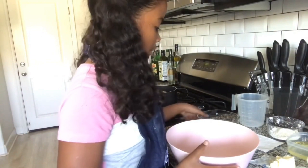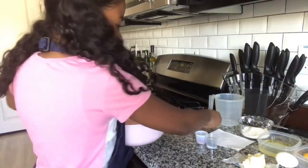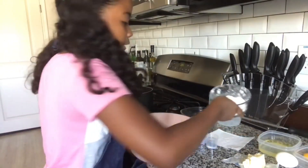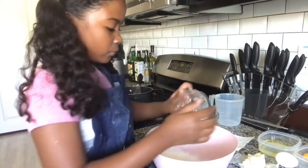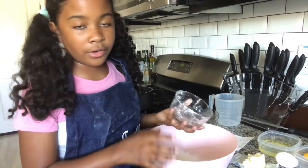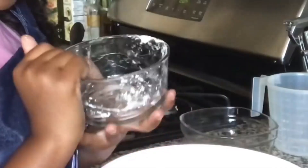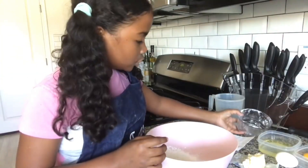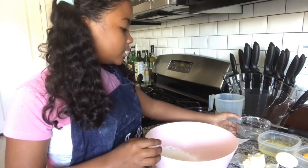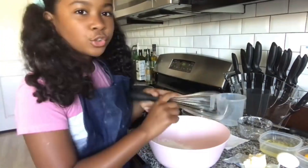In a separate bowl, you're going to combine your sugar — this is three-fourths cup of sugar. Then you're also going to combine in one-fourth cup of cornstarch. Quick tip: if you just washed the container you're putting your cornstarch in, make sure it's completely dry and not wet at all, because the cornstarch will stick to the bowl and you might not end up getting a full measurement. Then you're also going to add in a pinch of salt.